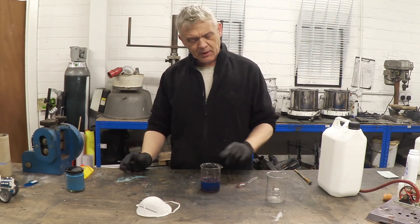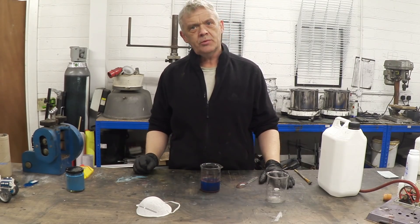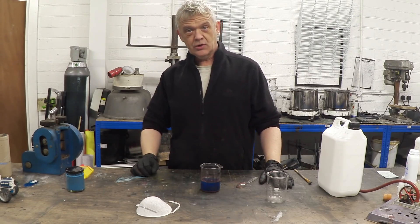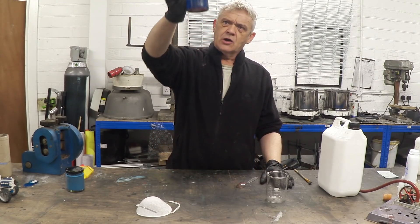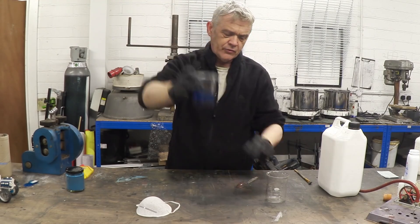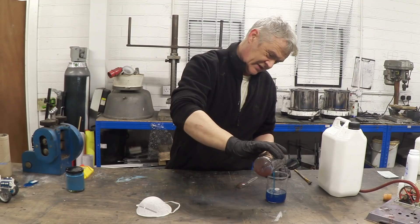We've waited for that to settle. While I was waiting, my friend sent me an article that specifically says copper and copper alloys on surfaces will kill coronavirus — I thought that was pretty awesome. I'll put the link to that article in the description. Our copper is the salmon pink layer at the bottom. All you do is pour that blue layer off, which is a copper salt — save it for later.